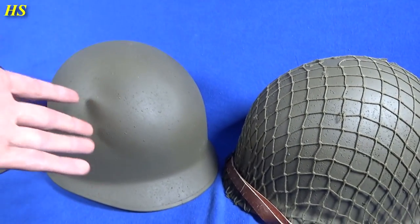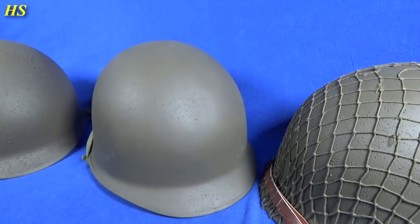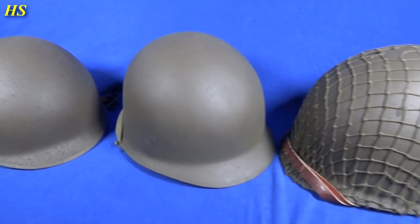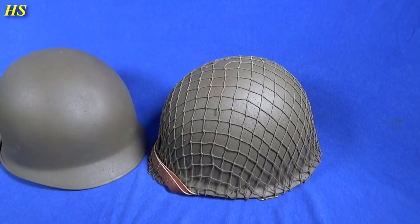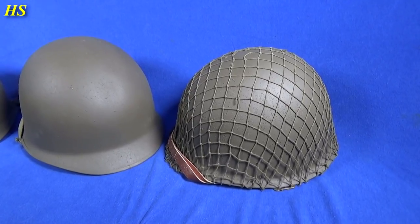I've got maybe 20 more of these helmets, so if I have nothing to do I can spray some more. I really hope you enjoyed this video. If you did like the video, please leave a like and a comment. If you have any questions, feel free to ask. Subscribe if you want to see more videos. Thanks for watching and have a nice day.